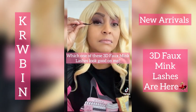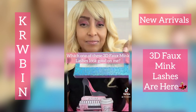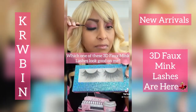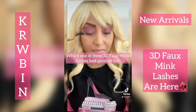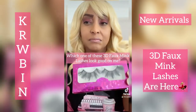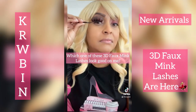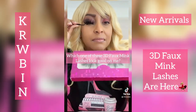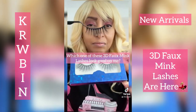We are offering the 3D Faux Meek lashes, and here I am doing a demonstration of some of the lash varieties that we have available. We have right now up to 10 different lash styles. You're welcome to shop with us at www.krwbin.com.